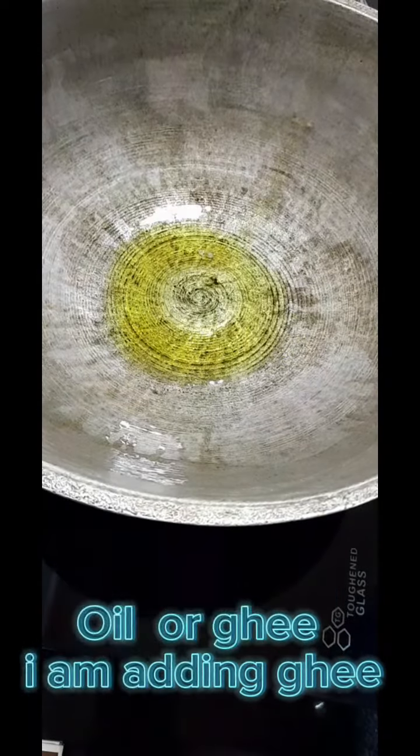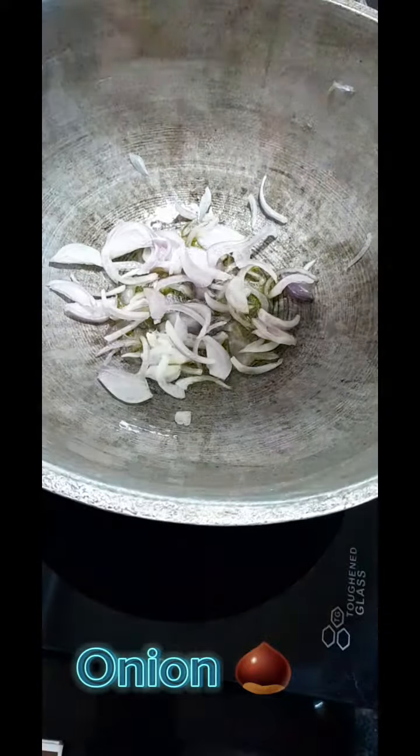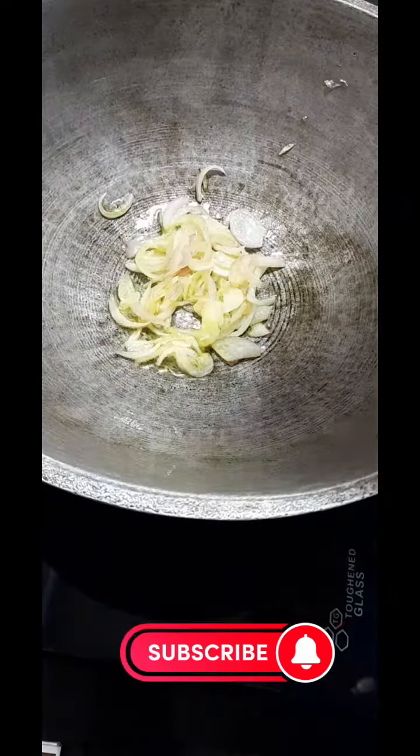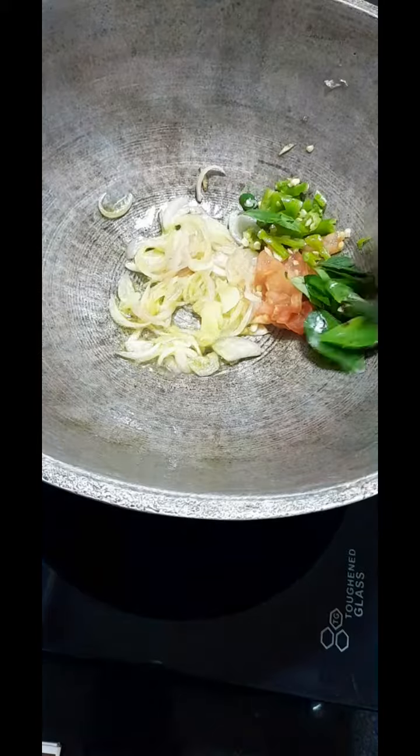First of all, I'm going to add some ghee. I'm going to add oil. I'm going to add a little bit of a cut. I'm going to add a little bit of brown color. Please use a little bit of a cut.